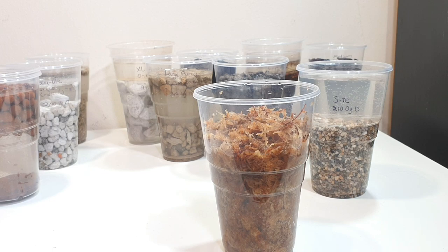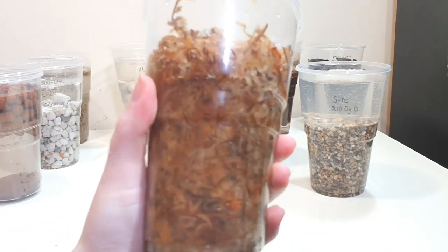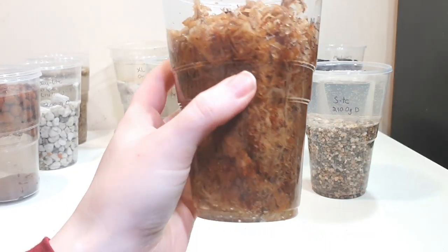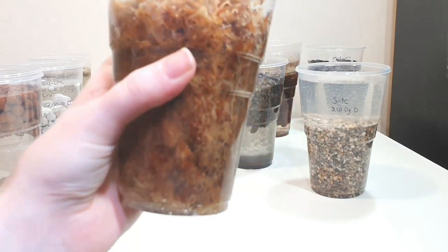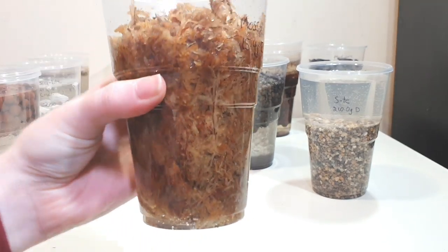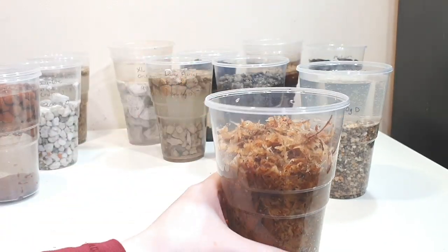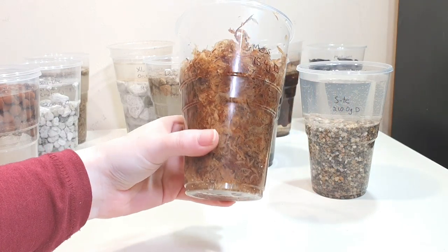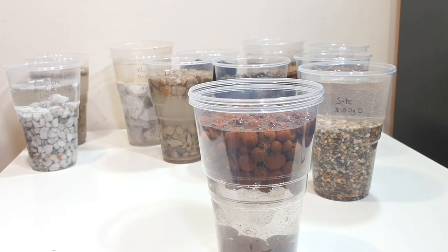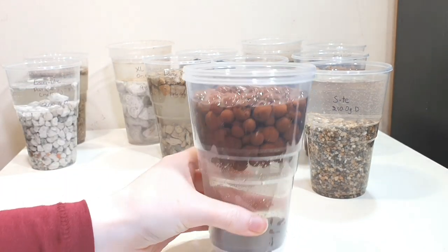We're also going to be testing New Zealand sphagnum moss — this is the Besgro sphagnum, some of the best quality sphagnum I've found. This was the compressed brick, so I just tore off a tiny bit, put it in the bottom and added a cup full of water overnight, and you can see it has swollen massively.